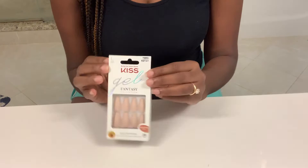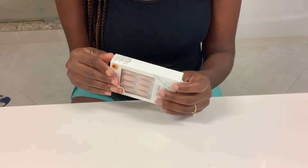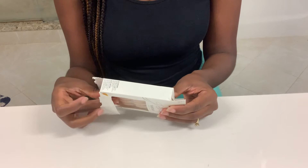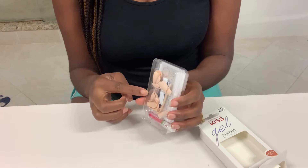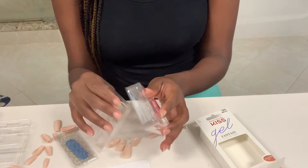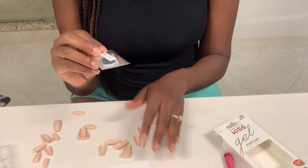And I do have size large in these Gel Fantasy nails — they're like a nude pink color. So they have the nails, the glue, extra nails, and the nail file. So the first step I'm going to do is I'm actually going to size my nails. I usually don't use this, but I will use the nail file that comes in it.